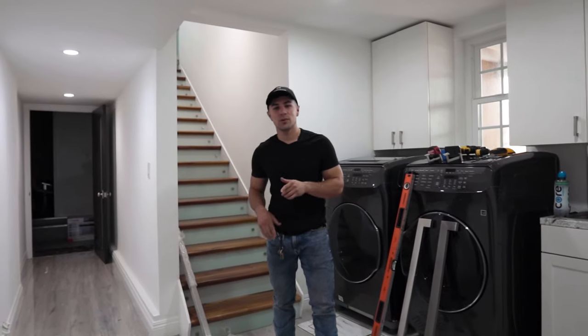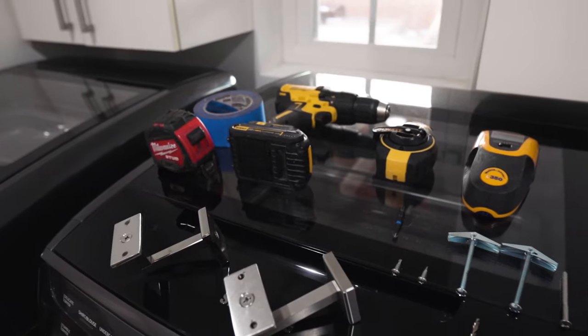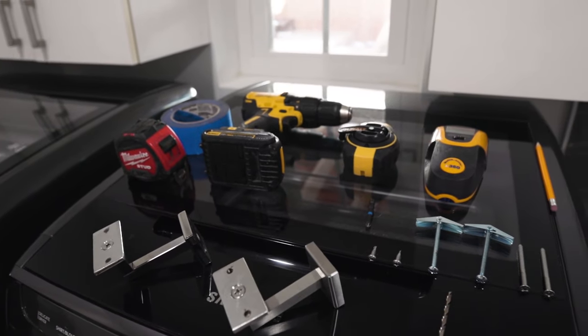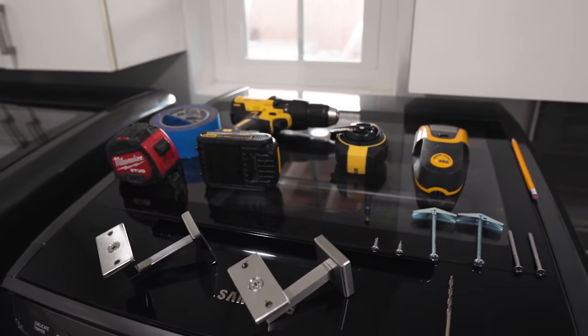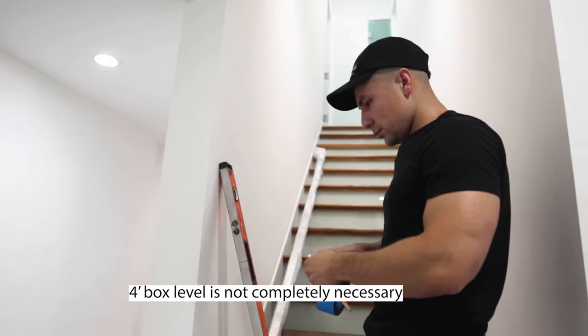Right now I'm going to show you what's going to come with the handrail and what you're going to need in order to install it. You're going to need a pencil, stud finder, chalk string line, drill, tape, tape measure, and a four foot box level.